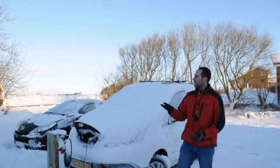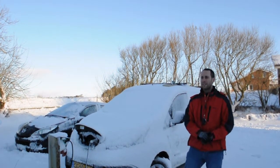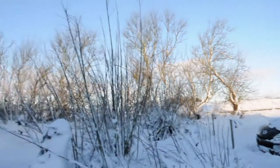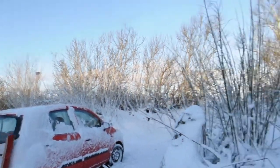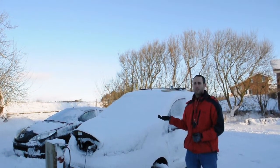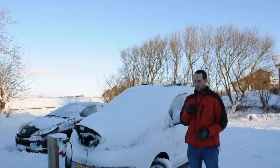As you can see, yesterday we had a little bit of snowstorm and now we would like to use the car to do some shopping. We have just spent about half an hour cleaning the car. But then we thought, we have an electric car here, an electric van from Nissan, and this has the option of heating it up by remote.